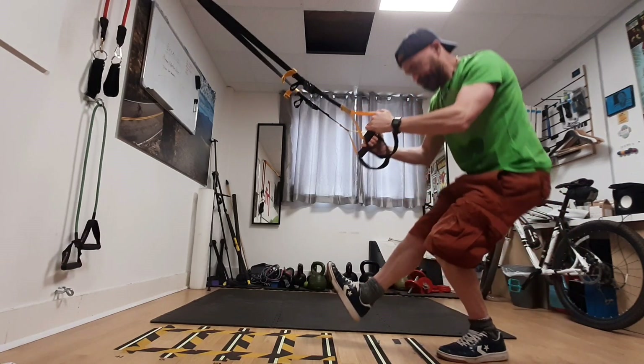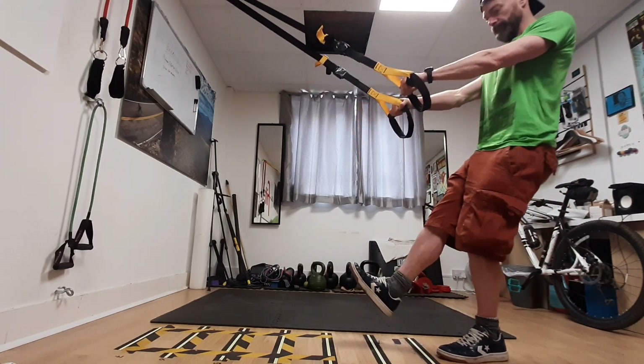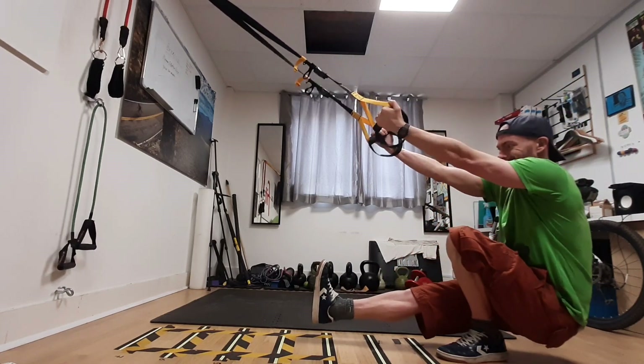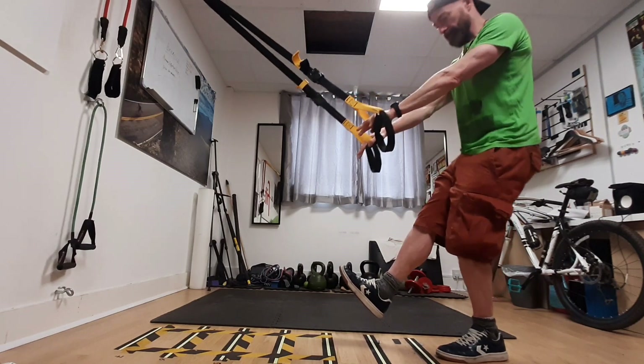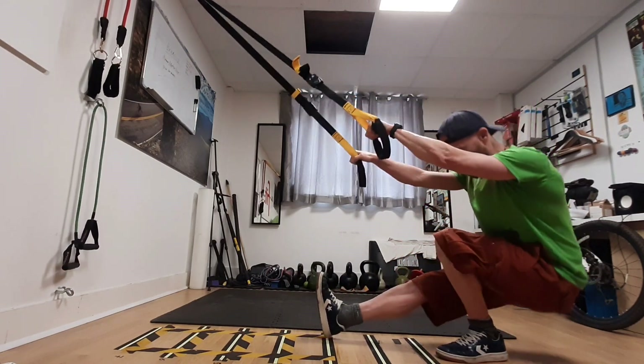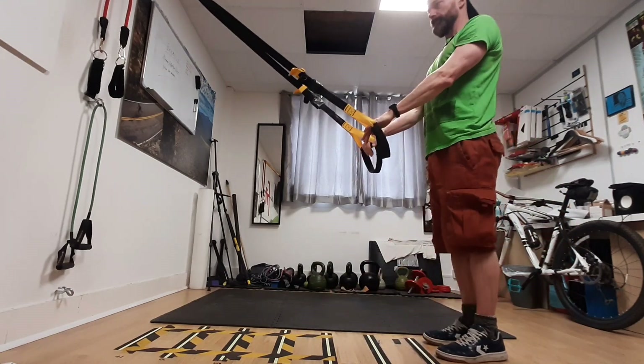You've got to keep the core nice and tight, and allow that knee to travel over the toes. If you struggle, you can always lean back a little bit and use the arms to help pull you back up. Ideally, you will keep your weight forward and all the weight going through that standing leg.